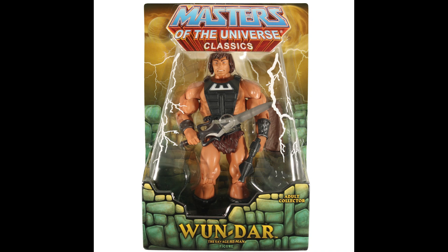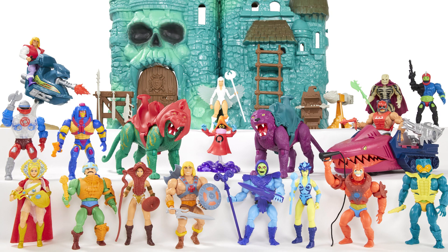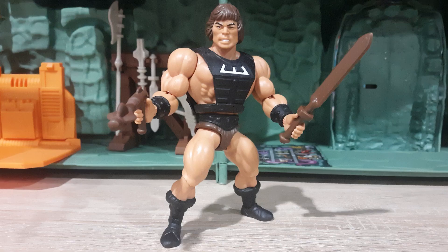When I first started learning about Masters of the Universe through watching reviews of the Classics toy line, one of the characters that stood out to me the most was the one called Wundar. There was just something about the look that was more simple than the rest of the characters that made him very appealing to me. So when the Origins line began, I was really hoping that by some chance he could manage to get into it. And here he is in my collection at last. So how good is he?